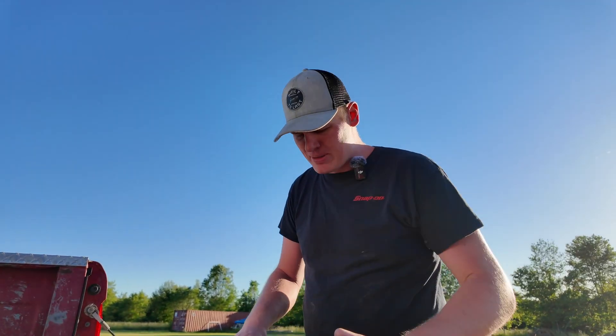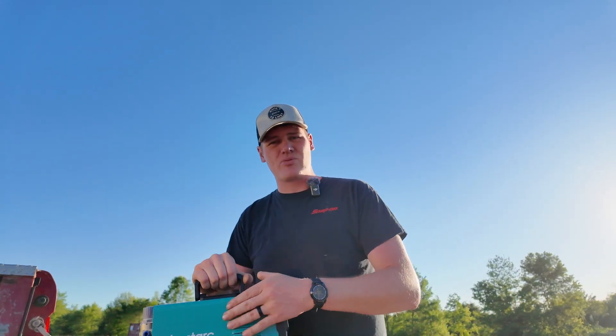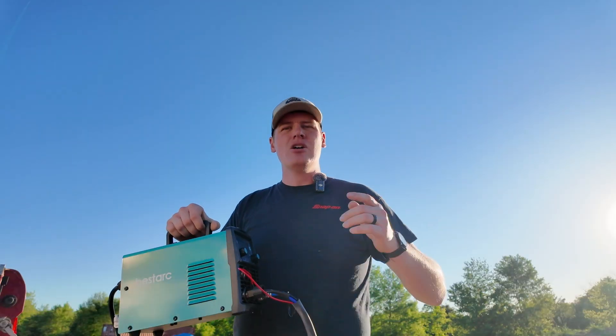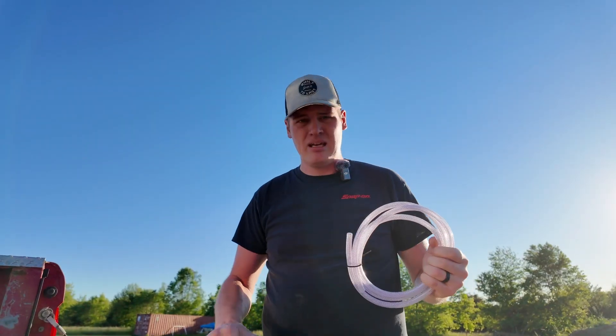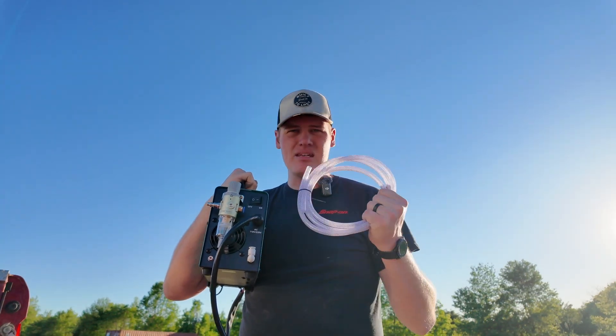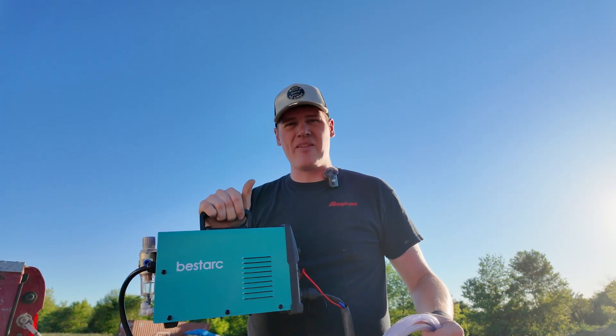I thought everything through really well on this, up until the point where I realized this unit does not have an internal air compressor or air supply — it has to run off an external air compressor. Since I don't have that here, we're going to have to shift gears and move this over to the shop so I can show you actually using it, because showing you the box and this lovely teal color and the screen doesn't do you any good without seeing it cut. Also, the hose they supply in the kit goes on the back and runs between the regulator and the air supply, but this hose does not fit, so I'm going to have to buy the correct hose to connect air to this thing.